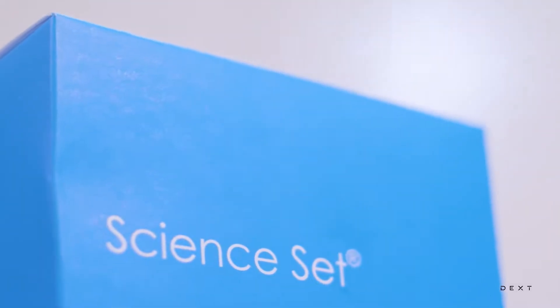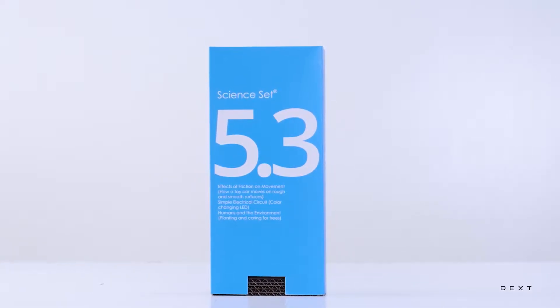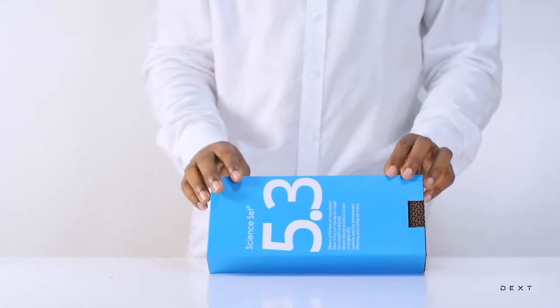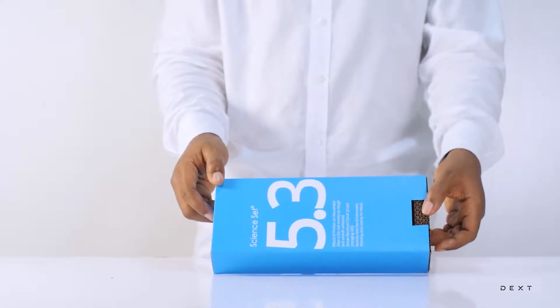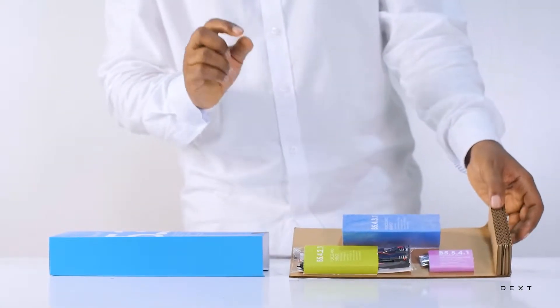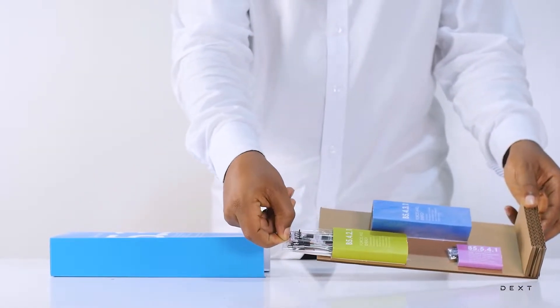This is a tutorial for Dext Science Z5.3. Hello and welcome to another tutorial. This tutorial is going to be another exciting activity on energy. In particular we are going to look at electrical energy. We are going to learn how to build a very interesting circuit that goes to show us how the technology in the device you are probably watching this video on actually works.